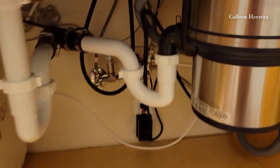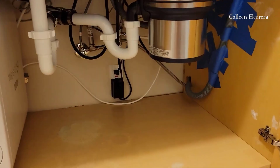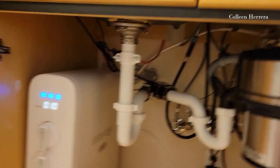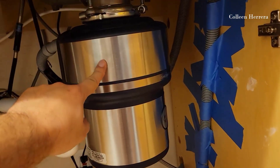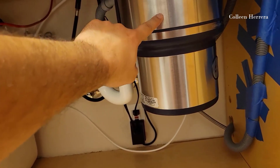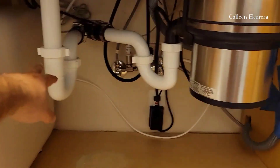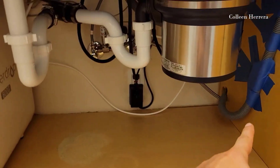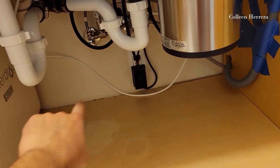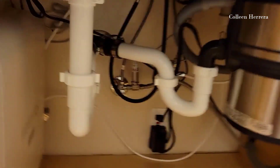I just wanted to show you this because I'm very proud of what I did here. Maybe it doesn't look the best aesthetically, but think about it — I have the largest, pretty much one of the largest home garbage disposals, I have two pipes, this washer, and the machine, and their switch. I have a lot of things in here, and everything is out of the way.